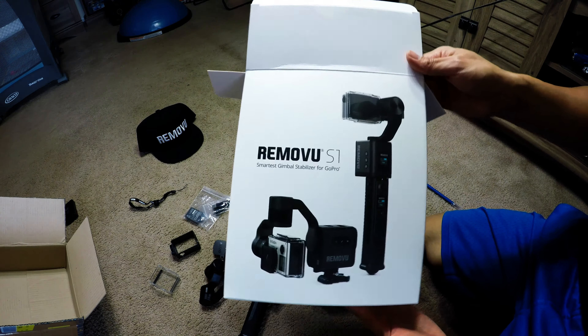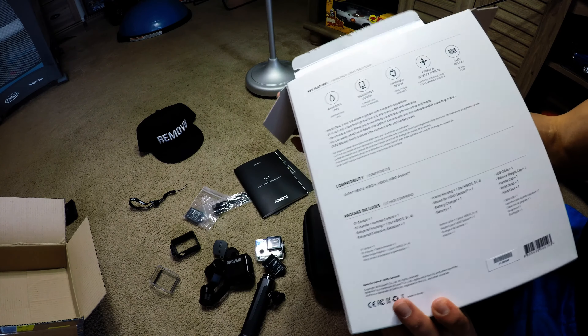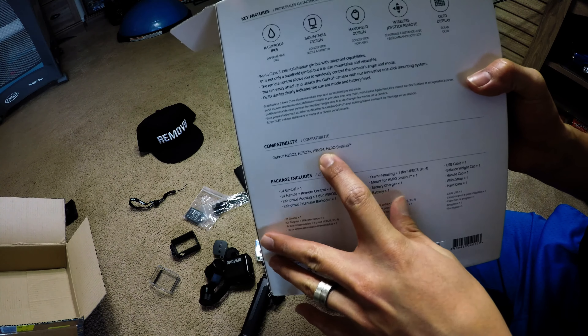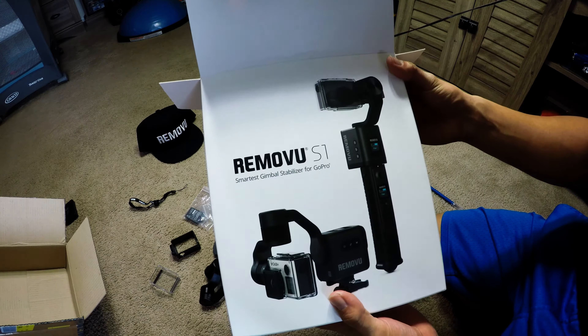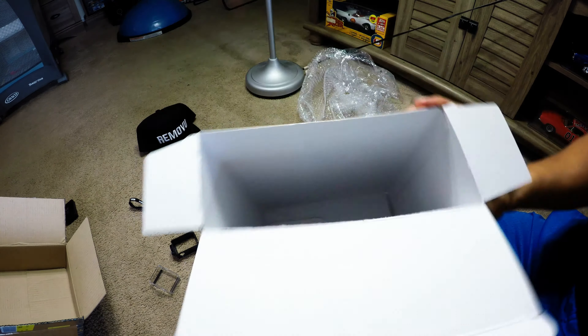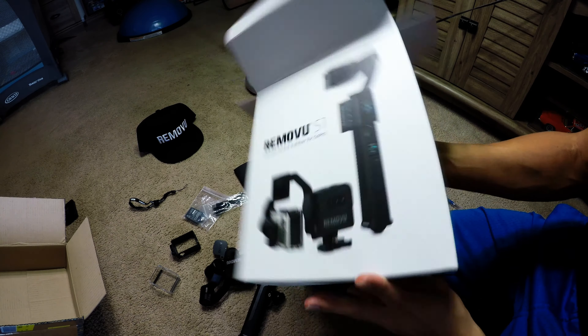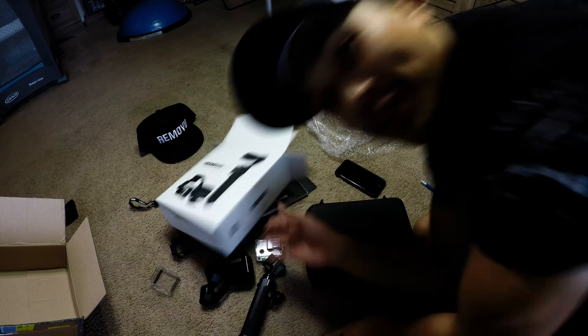Remove You S1 — the smartest gimbal stabilizer for GoPro. No Hero 5 housing yet — Hero 3, Hero 3 Plus, Hero 4, Hero Session. You'll have to order the Hero 5 case separately if you want to use it with the Remove You S1 — they're working on that, should be updates soon. Thanks for watching, I hope you enjoyed the unboxing of the Remove You S1. If you want to see more from Pear Bear Studios, please subscribe.